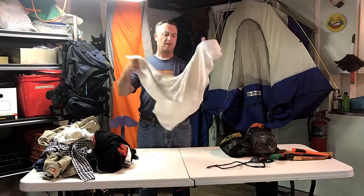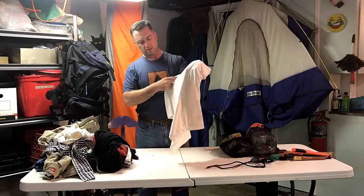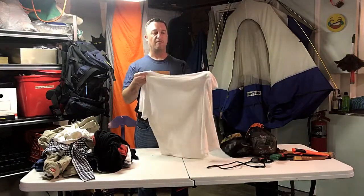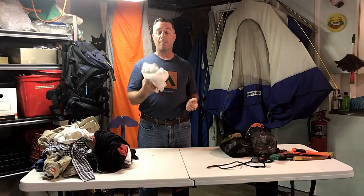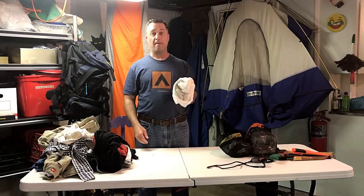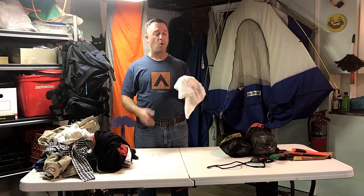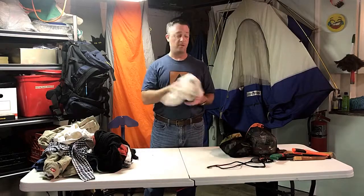This is a 100% cotton Hanes white t-shirt — or it used to be white. This is a ridiculously dumb idea. I would never wear cotton on a canoe trip again. It got wet in the first five hours, it's still wet now and I've been home for a day. I carried it around for three or four days in my pack — it's never going to dry and it's never going to get clean again. Garbage.